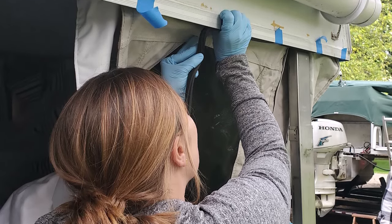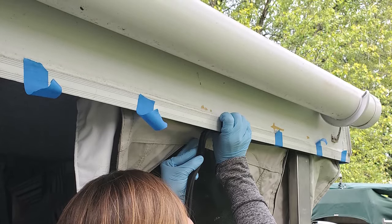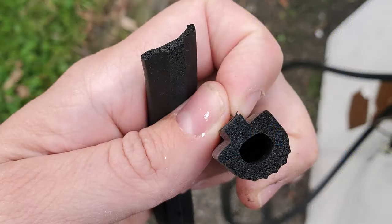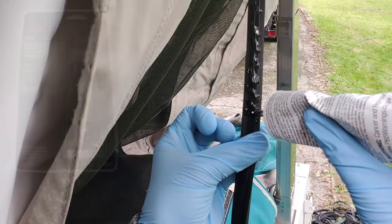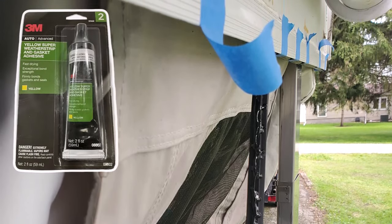My camper seal gasket had to be replaced. Unfortunately, because my camper is quite old, I could not find the right camper seal to fit into my channel, so I ended up buying one and cutting off the base. Then I used 3M gasket adhesive — this stuff is amazing, that seal is not going anywhere.